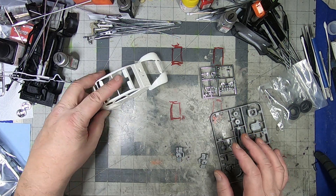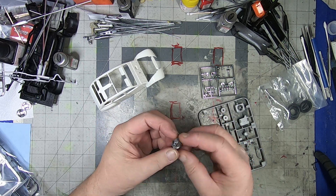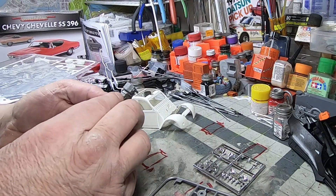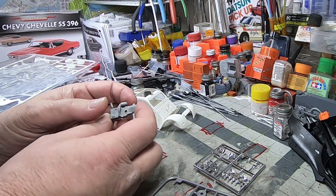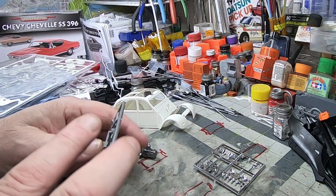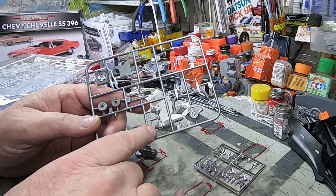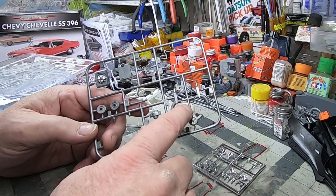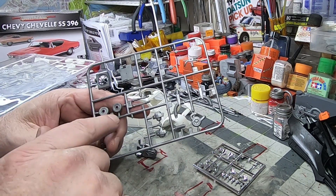Let's go through the engine tree. The two halves put together — you can see it's tiny; this will be the smallest engine I've put together yet. You can see the two cylinder heads, some fans, tubing, fan intakes, and fan cover.